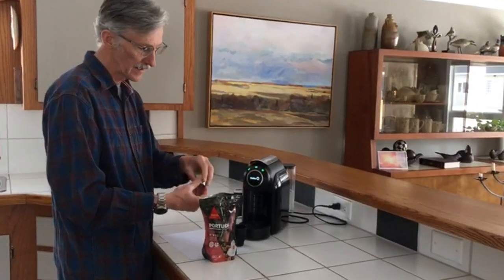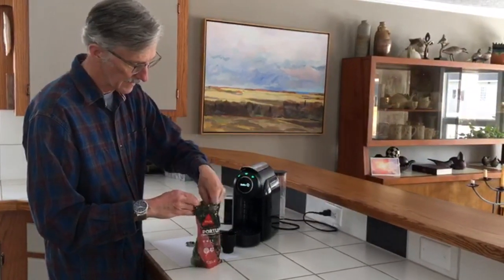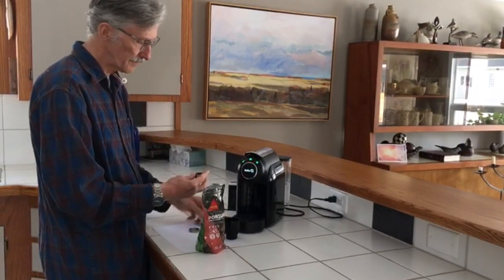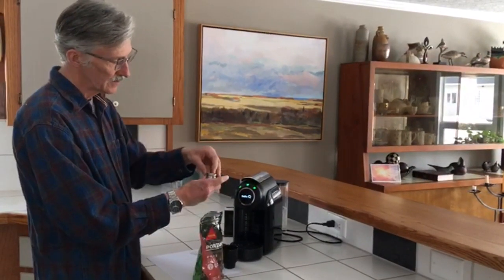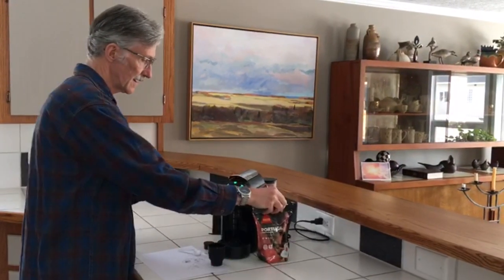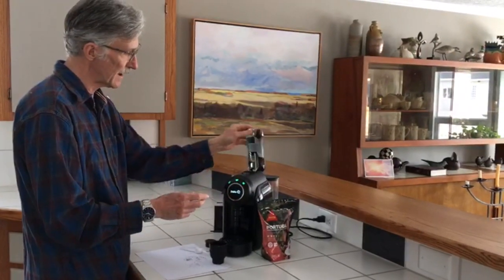So a fairly simple setup. Unscrew the top, put about an even scoop in, tamp it down a little bit, make sure all the crumbs are on the inside. Screw the lid on, lift this up, and insert the stainless steel cap.